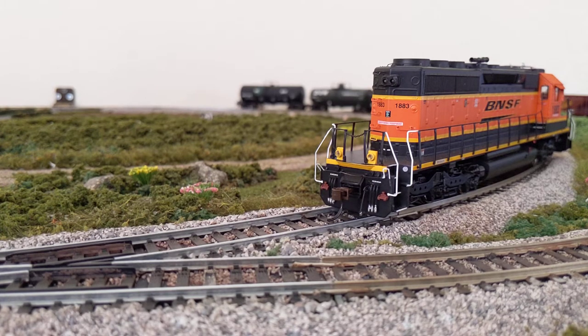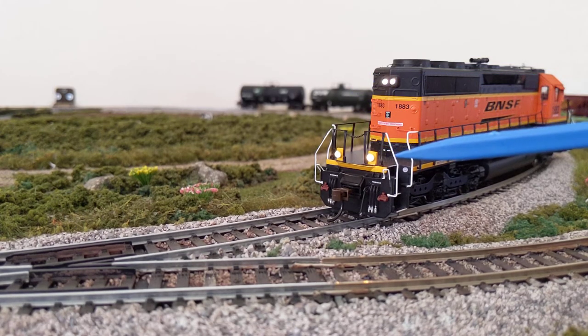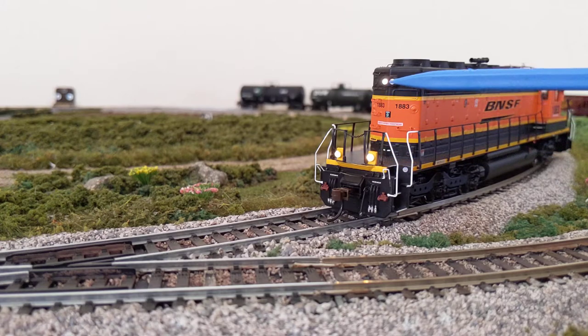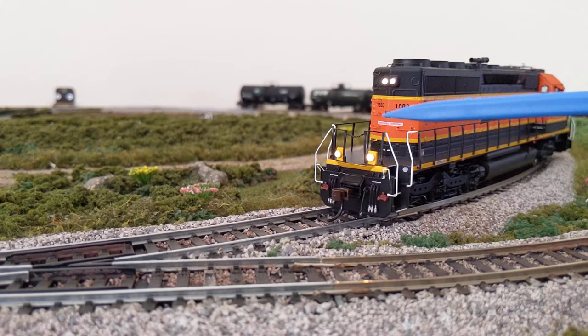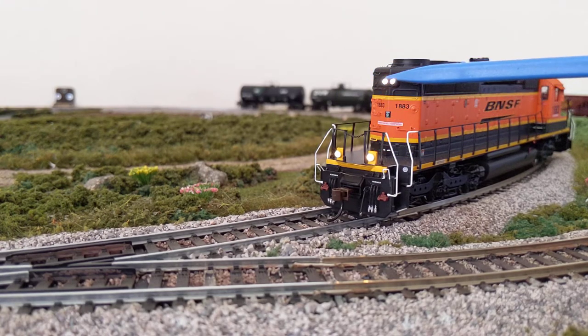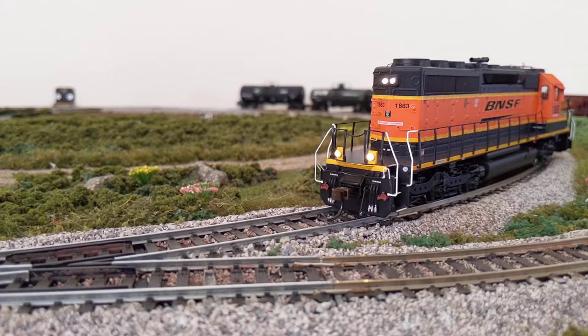Now that we have the locomotive flipped around, let's look at the rear lights. I'll switch the direction and get the headlights back on. One thing that's interesting — and maybe this is a decoder limitation — is that when you have it in reverse, you cannot control the primary light and the ditch light separately. When it's moving forward you can turn those on and off however you like, but for some reason when you go to reverse, they all turn on.